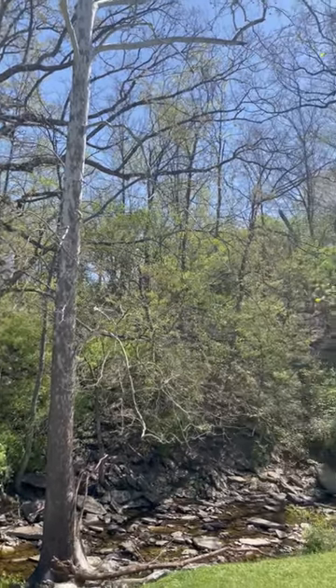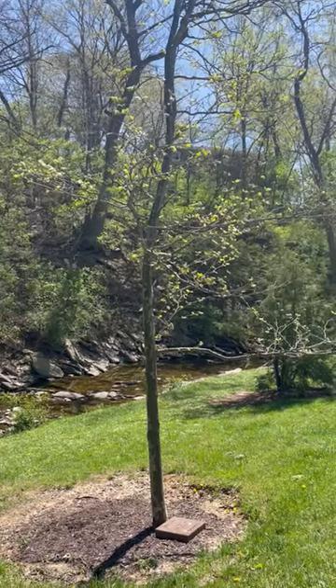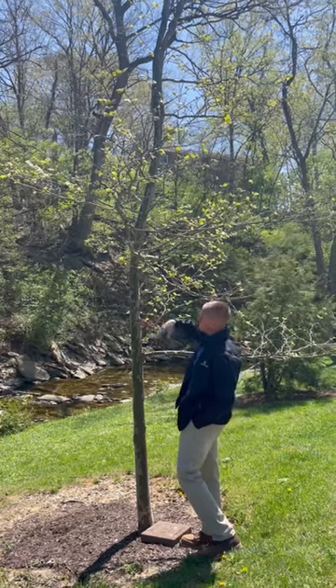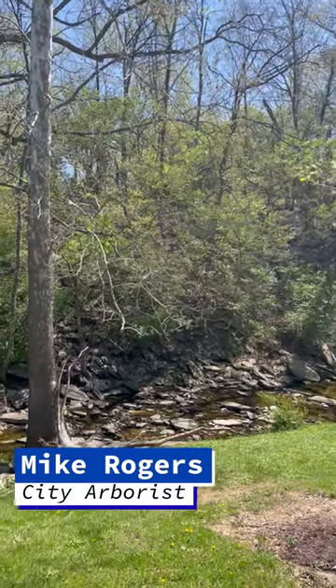The London Plane tree and the sycamore look very similar, but a good way to tell them apart is the bark. The London Plane tree has more of a creamy, brown-colored bark, whereas the sycamore has more of a white shade on its bark. So that's one way to tell the difference.